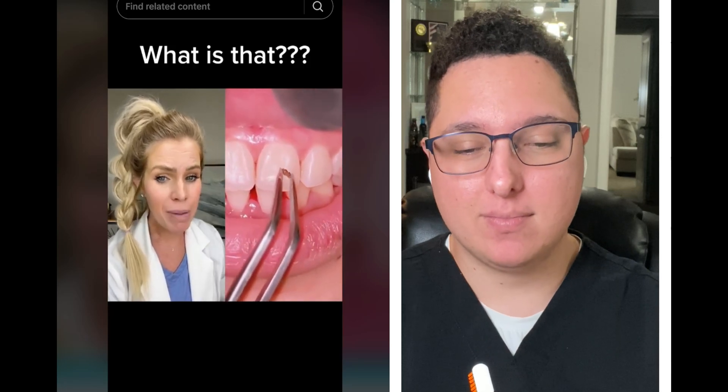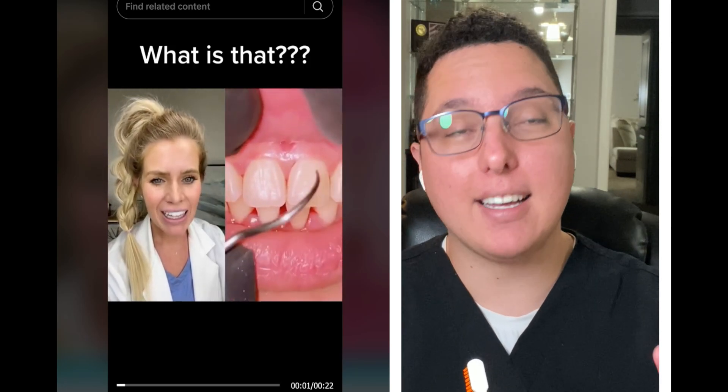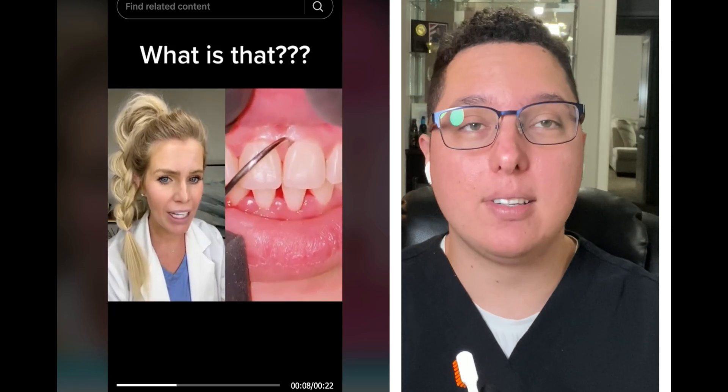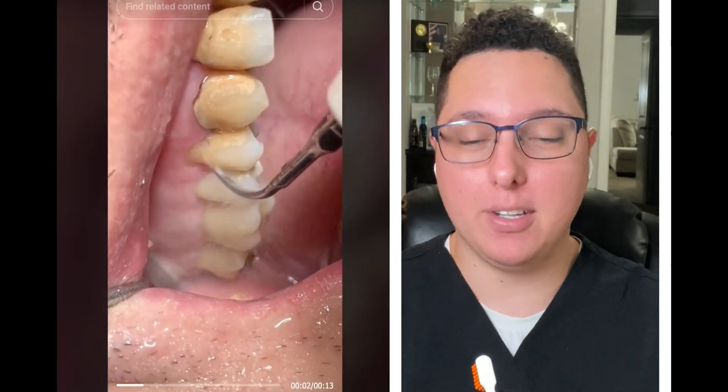Normally tartar is a white or yellow color, but when it's underneath the gum line it turns brown. These pieces are actually hard like little barnacles. Remember to floss — if you flossed and brushed your teeth well, you probably would not be getting this. This is what happens, and this is what's shown here: calculus buildup and how the dentist or dental hygienist removes it.